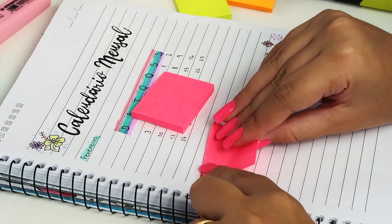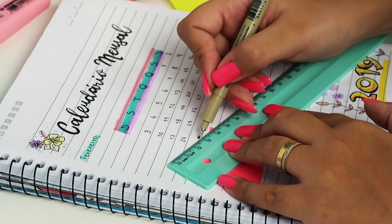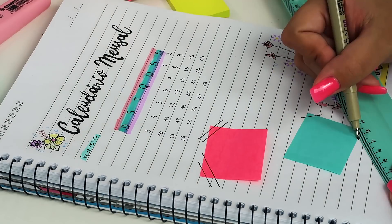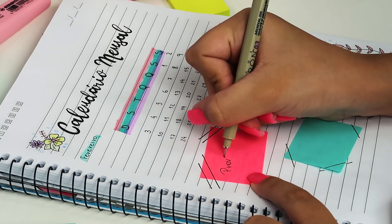Os post-its — eu amo! É ótimo pra anotar qualquer coisa, e você ainda pode deixar ele mais fofo. Só precisamos de régua e caneta preta. Depois é só anotar algo importante que vai rolar no mês: alguma prova, o que você quiser.